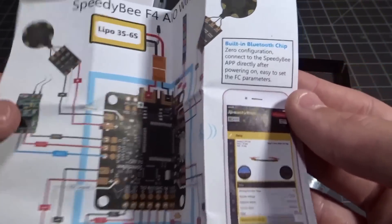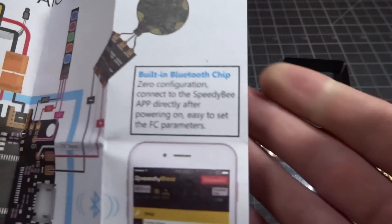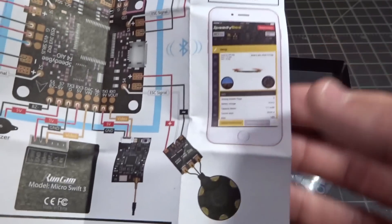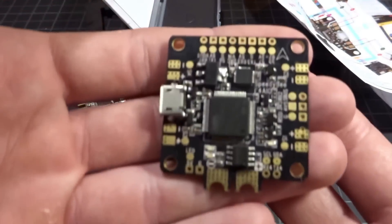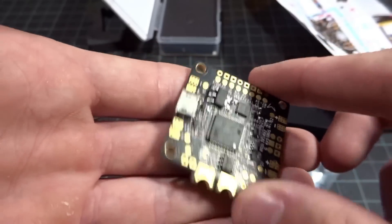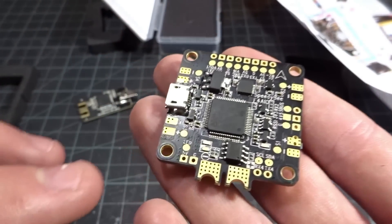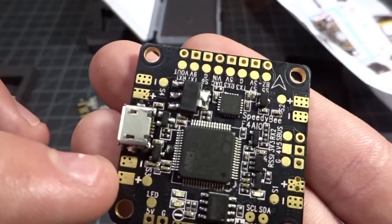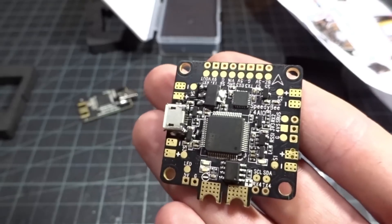The manual also tells you how to connect to the app and lists some of the features. Looking at the flight controller itself, it's a pretty standard F4 board. They do want you to use separate ESCs — you can see the separate ESC power pads — but you can use a 4-in-1 if you want. You have your main input leads and a current sensor on the bottom rated up to 200 amps, which is very nice.